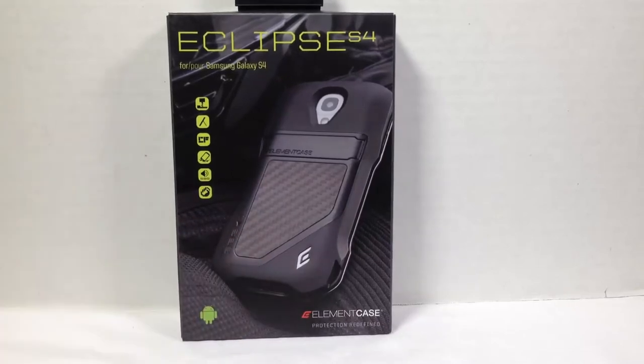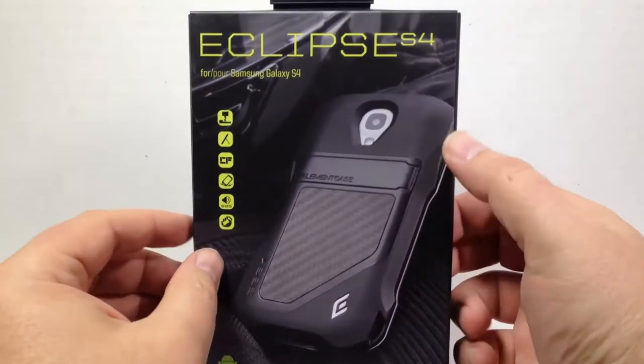Hi folks, it's Chris Voss here from thechrisvossshow.com. Coming up is a review we wanted to do on the Eclipse S4 from Element Case at elementcase.com. This is made for the Samsung Galaxy S4, which makes it really important in protecting your device.